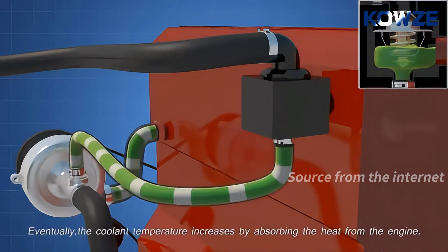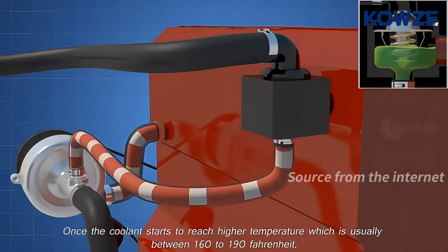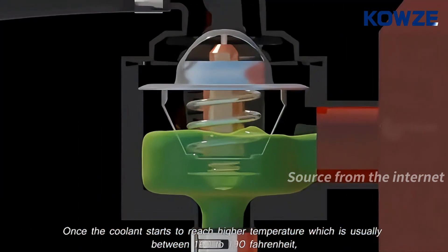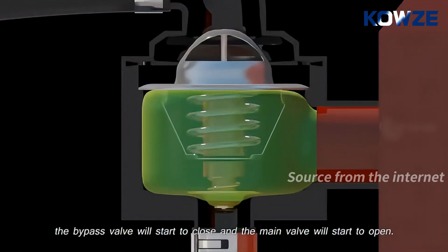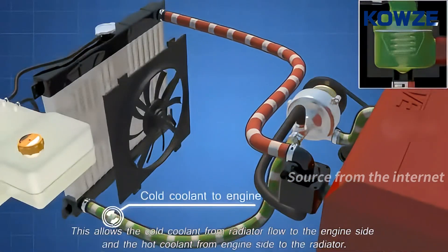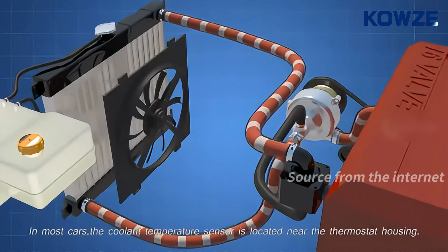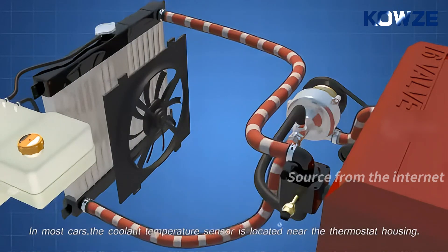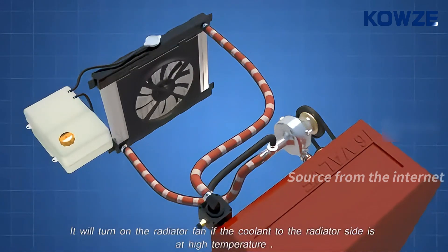Eventually, the coolant temperature increases by absorbing the heat from the engine. Once the coolant starts to reach a higher temperature, usually between 160 to 190 Fahrenheit, the bypass valve will start to close and the main valve will start to open. This allows the cold coolant from the radiator to flow to the engine side, and the hot coolant from the engine side to flow to the radiator. In most cars, the coolant temperature sensor is located near the thermostat housing, and it will turn on the radiator fan if the coolant on the radiator side is at high temperature.